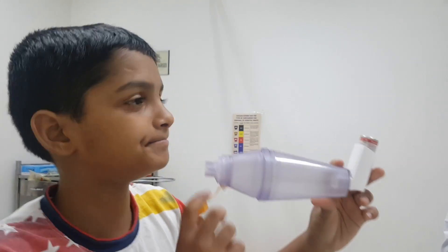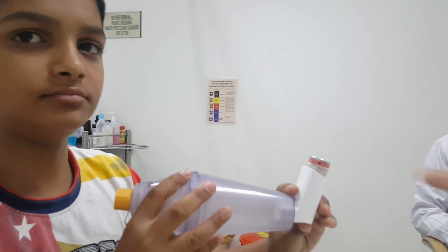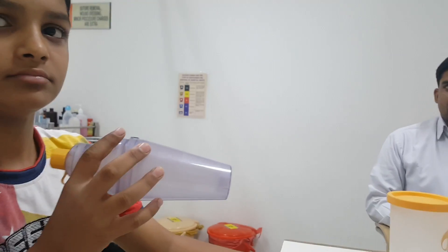Now take out the spacer. If we need to use another puff, remove the puff, wait for 30 seconds to one minute, and then repeat the same procedure.